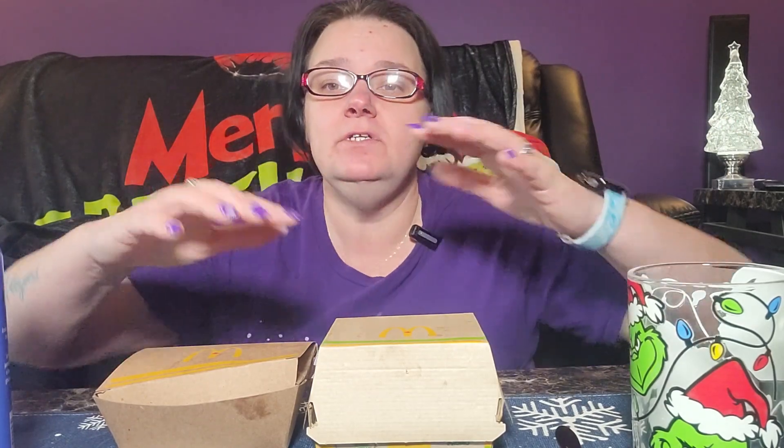Hey everybody, welcome back to Easy Eats with Chad. Chad here. I'm back with another one. But today it's kind of a review of something. I've never done a McDonald's video — clearly, I'm doing a McDonald's video.